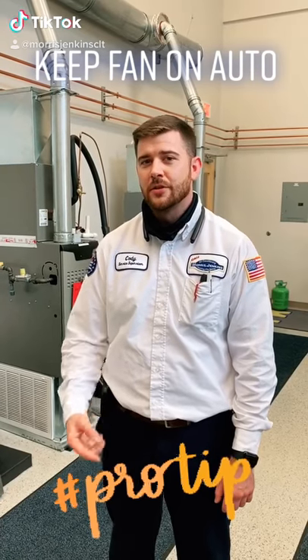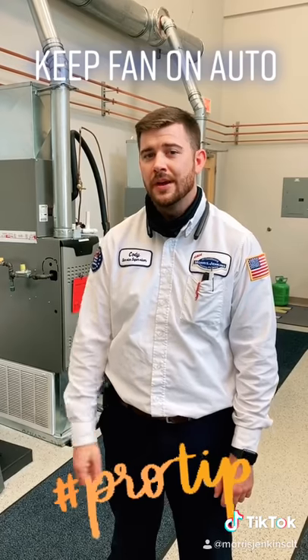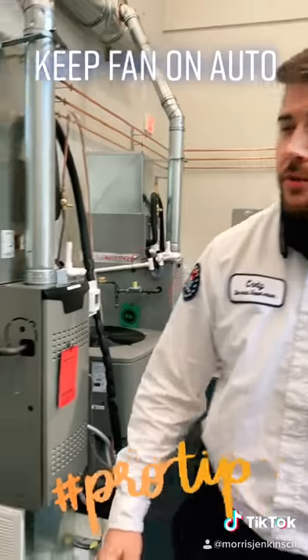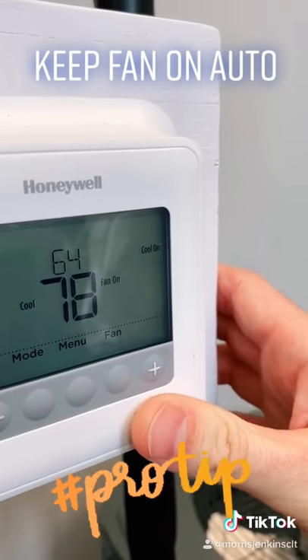Hey everybody, did you know that your thermostat had two settings, if not more, for your fan — an auto and an on setting? Here on this thermostat, we have a fan auto setting and then a fan on setting.